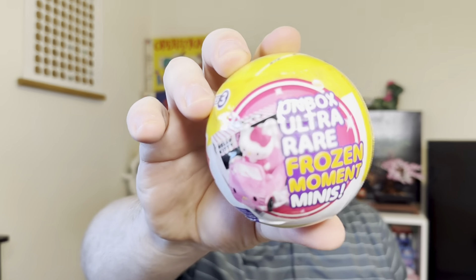Here comes ball three. In case you're wondering, they have the ultra rare frozen moments mini. They're not active, so wherever you put them they're kind of frozen anyway. Let's open this one up — last one was a good one, hopefully the nothing sour and the lemon colored balls continues.